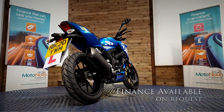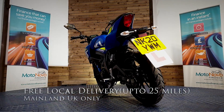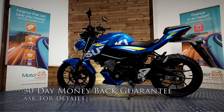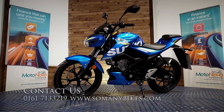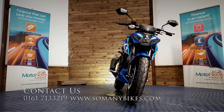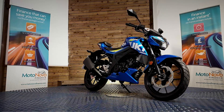Finance is available on this bike. We can also offer contactless free delivery anywhere in mainland UK. There's also extended parts and labour warranty available and a 30-day money-back guarantee. You can visit us online at www.somanybikes.com, call us on 0161 713 3219, or visit our showroom in Greater Manchester by appointment only during these COVID restrictions.